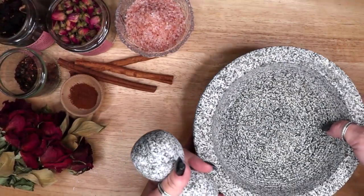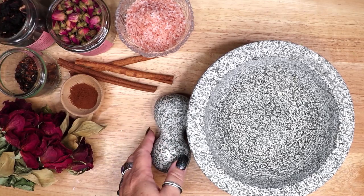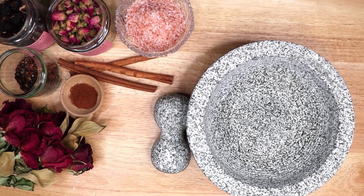This salt recipe is very different from a red salt recipe for protection and has completely different ingredients and uses.